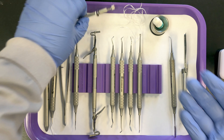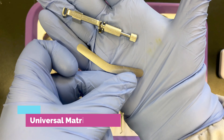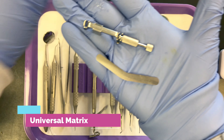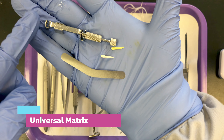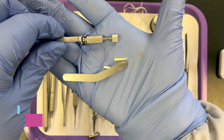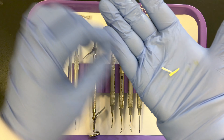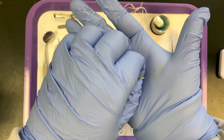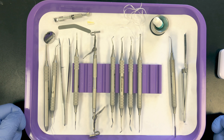Up here on the tray I have a universal matrix retainer, universal band, and wedges. You would only need to set this out if your amalgam filling involves a proximal surface. We would know that ahead of time based on the patient's chart and treatment plan.